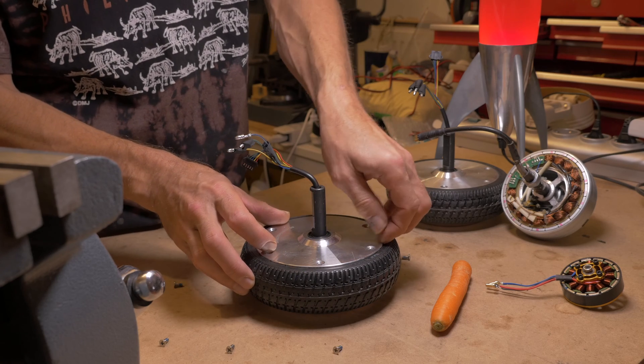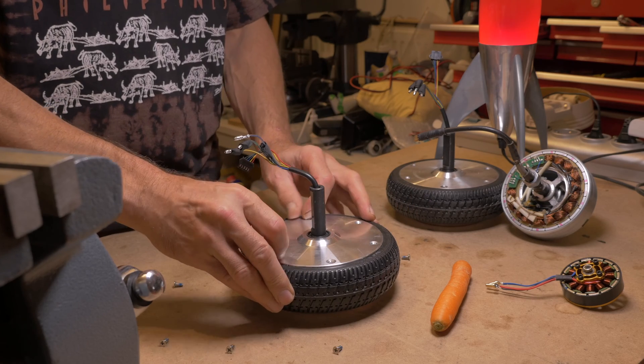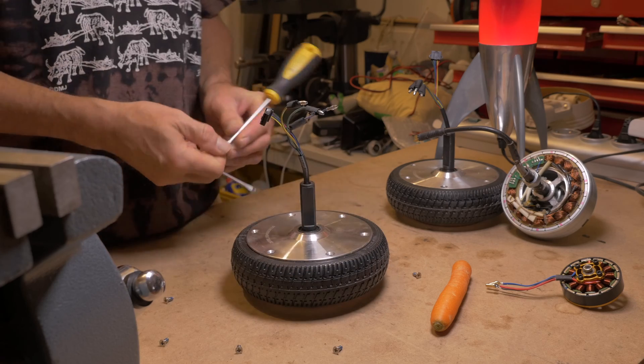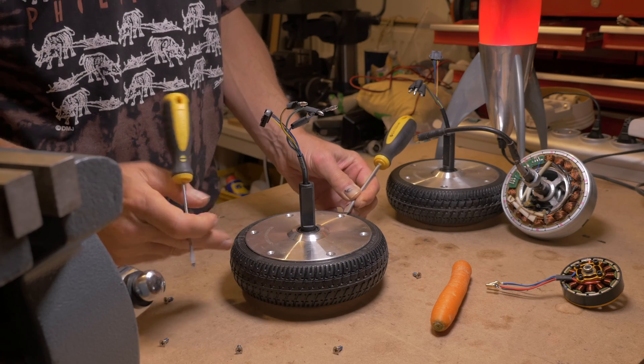After removing the screws, the plate doesn't come out easily, because it sits tight on the ball bearings. You can get it open by using two flathead screwdrivers.